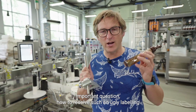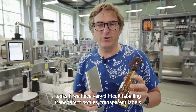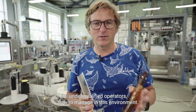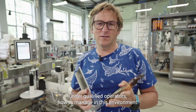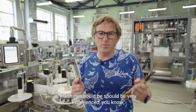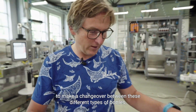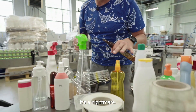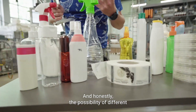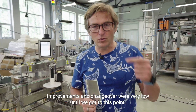How to resolve such ugly labeling tasks if we have very difficult labeling — transparent bottles, transparent labels, under-qualified operators? How to manage in this environment? Usually operators for the labeling machine should be very experienced to make a changeover between these different types of bottles. It's a nightmare. The possibility of different improvements in changeover were very low until we got to this point.